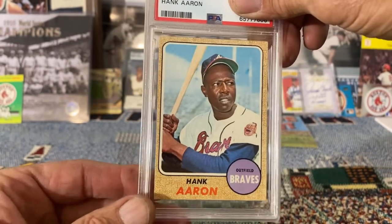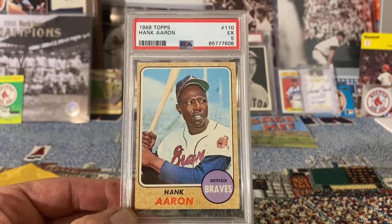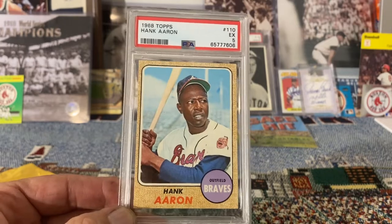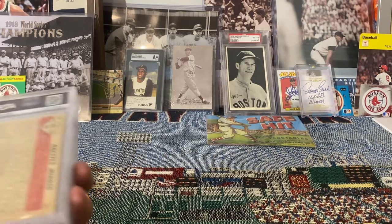I'm gonna guess it probably got a four. Oh, it came back a five — good, that's even better than I was hoping for. That's awesome, I'll take that. Nice '68 Hank Aaron, a five.